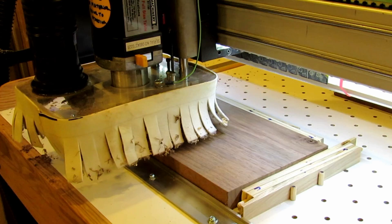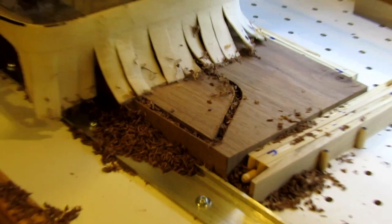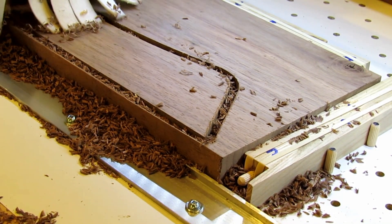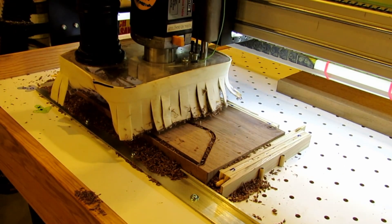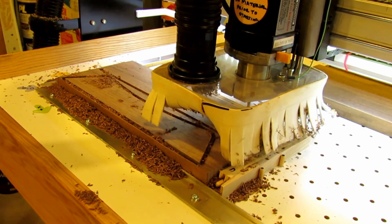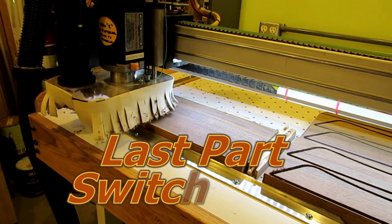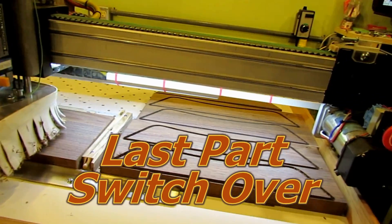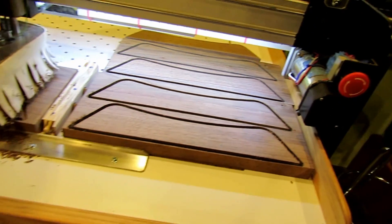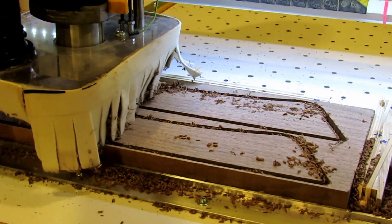The clamps only cost me about a dollar for a bag of rubber bands from Walmart, and everything else was scrap wood from around my shop — essentially zero cost. At one point I was looking at putting in tracks and buying hardware that would have been close to a $50 to $60 bill. I was able to switch over to rout my last part quickly and easily, and nothing seems to be moving around — everything is holding good.